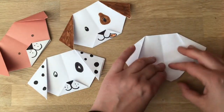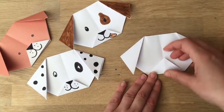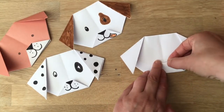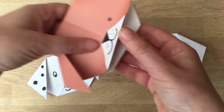Then you take the bottom half and fold it up — it's not an exact science, it just has to look right to you. Then tuck in the little piece like this, and that's your basic dog shape done.